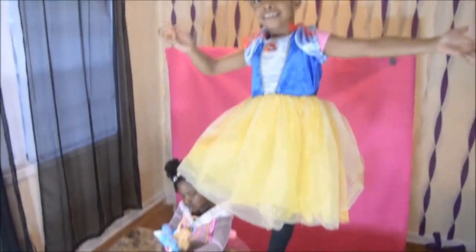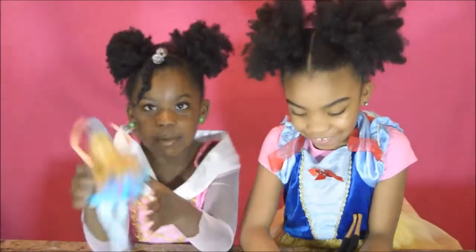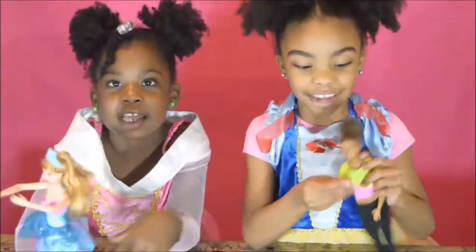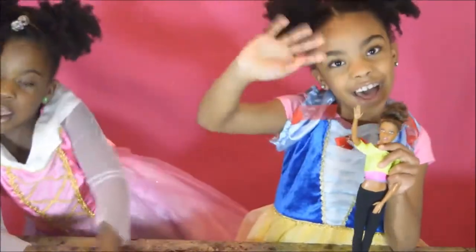This is actually kind of easy. Link in the description box down below to see where this Barbie came from. Thanks for watching, please like and subscribe, bye bye!